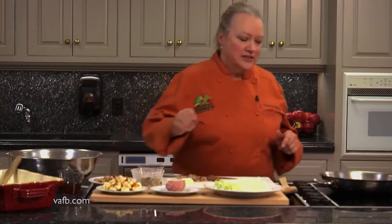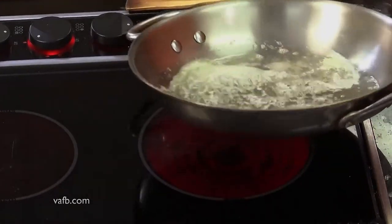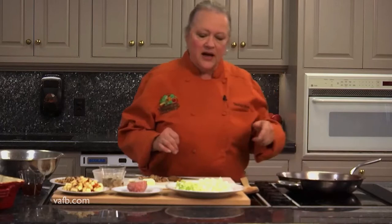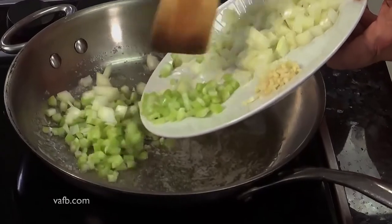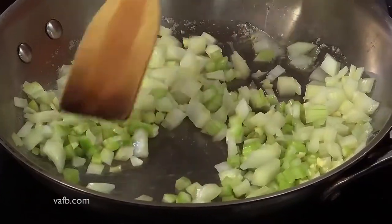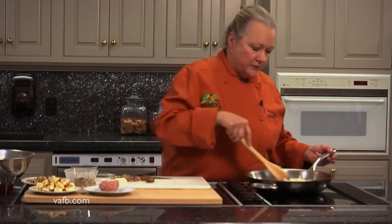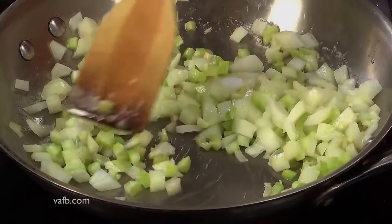We're going to start out by melting some butter in our skillet. We're going to turn it up just a little bit — we want it to be foaming but not too rock hot. We're going to move the butter around the pan. I have some chopped onions, some chopped celery, and garlic, and we're going to add that to the pan. We had about one to two tablespoons of butter in the pan. You could use olive oil if you prefer, or a combination of the two — the oil is there to keep the butter from burning.